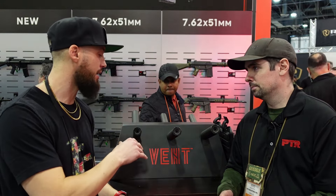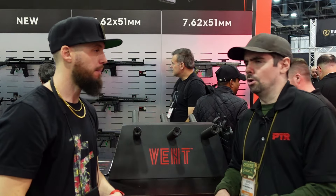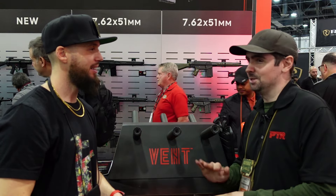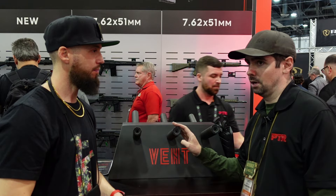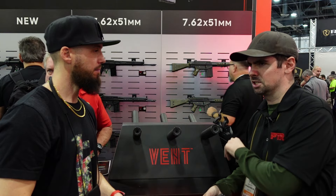For anybody seeing this for the first time — MSRPs: the 9mm and 556 are both around $1,425, and the 308 is going to be around $1,500.